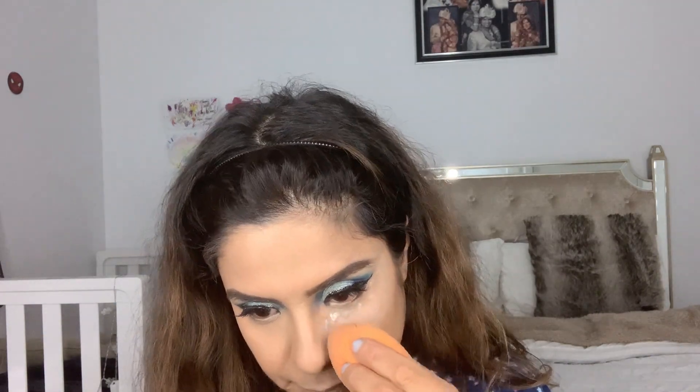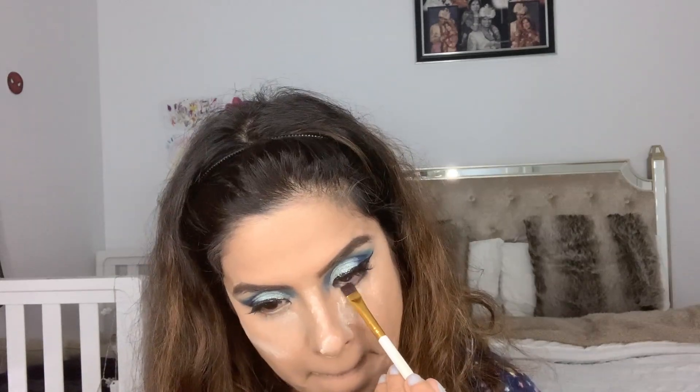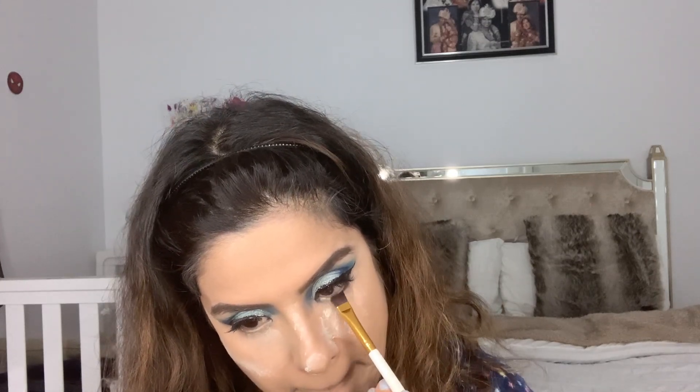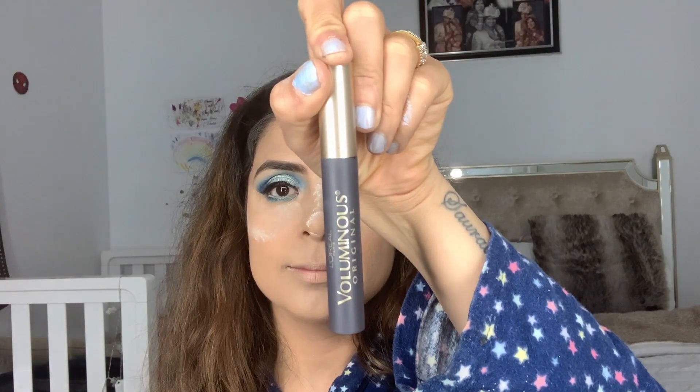I'm setting my whole face with Laura Mercier translucent powder because I may be wearing a mask and don't want my makeup to move. Now finishing up the eyes — I'm using the same shades Cola and Playground on my lower lash line.